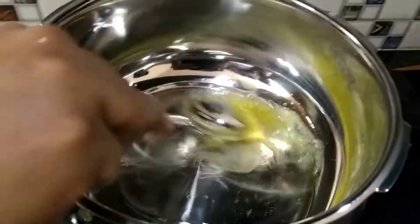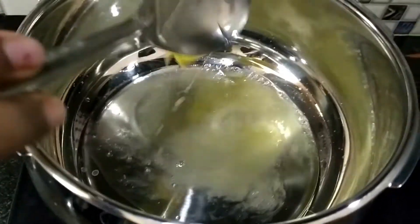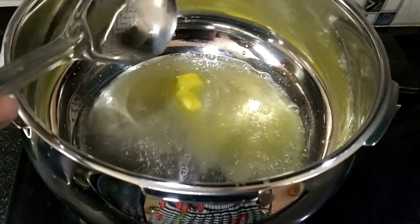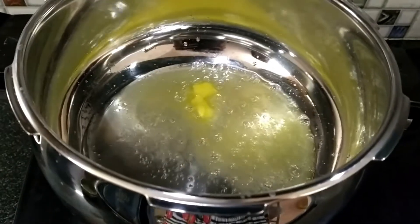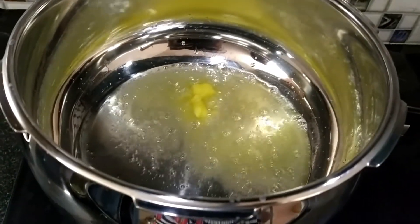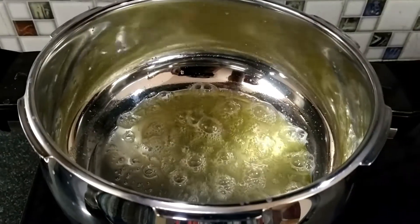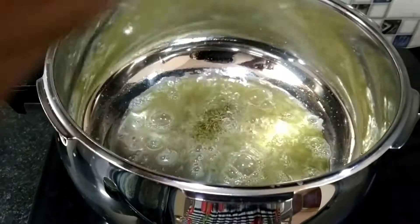Add the oil and butter, then add the fennel seeds.